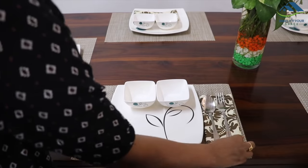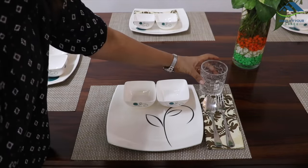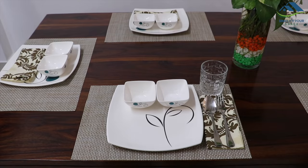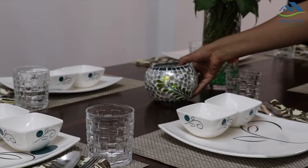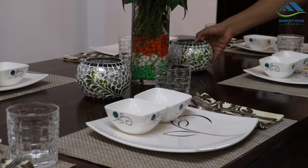As this is an Indian dining setup, I have kept only forks and spoons here. You can add cutlery as per the cuisines you are planning to serve. The water glass comes just above the cutlery.